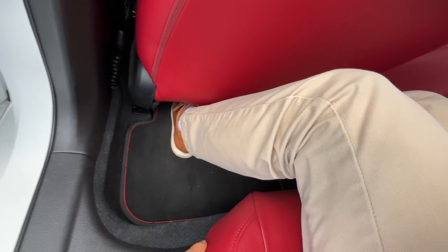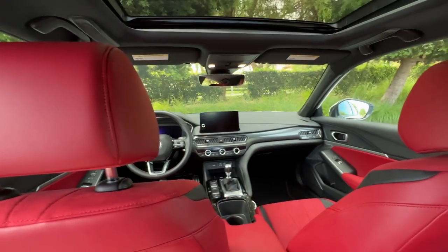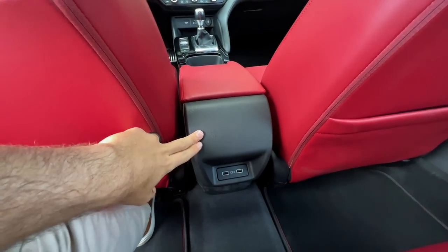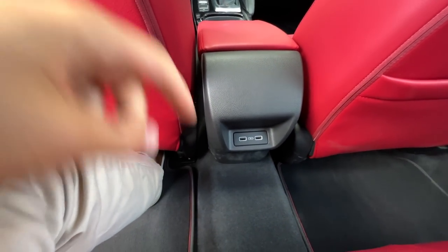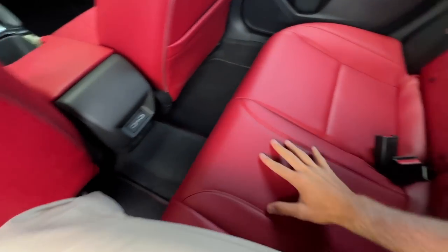Foot pockets are big enough to slide feet under. The floor is a little high so knees are pitched up at an angle, but the real issue is headroom. At six feet tall my head is pressed against the roof, neck is forward so I can't get back to the headrests, and even sliding forward doesn't really remedy the situation — taller folks are not going to find room in the back. There are no air vents, just like the Civic Si, which in a luxury vehicle is kind of odd. There are two USB ports though.